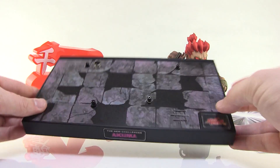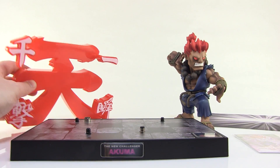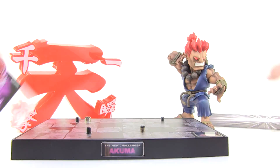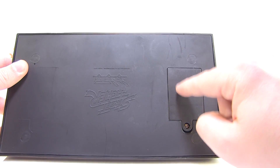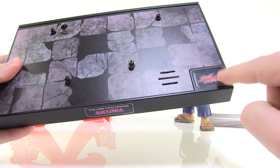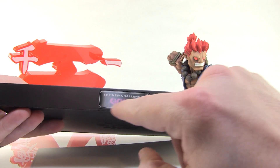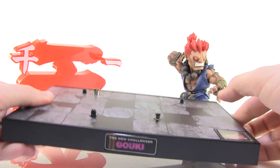Everything else that comes included in this box is the little display base. You got this back piece — a couple of back pieces actually for the display base. And you got a little training card here that features that awesome artwork that the figure is based on. The base itself will require AAA batteries — you actually need three of them, which will screw into the bottom. That way you can activate your very cool lights and sound feature, which is done by this button right here. You can see there's a speaker right there, and I do love how it says 'The New Challenger Akuma' on the front, with a very cool video game-esque look to the floor.